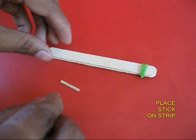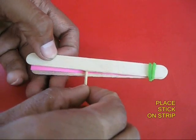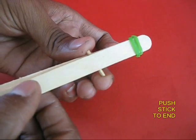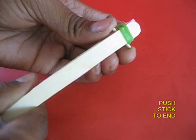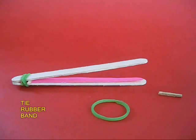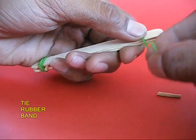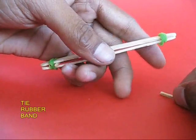Take one match stick and place it on top of the paper strip, then push the stick to the near end of the rubber band. Then take the second rubber band and tie both the ice cream sticks and the strip on the second end.